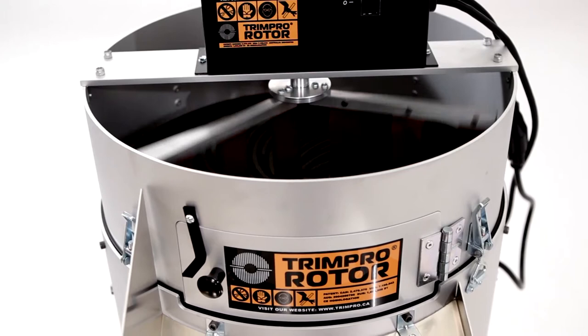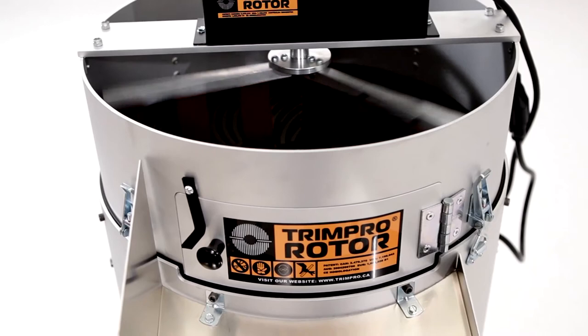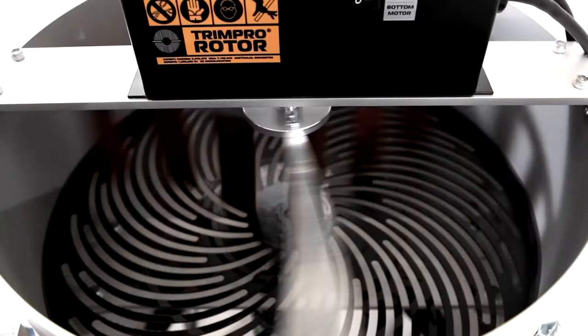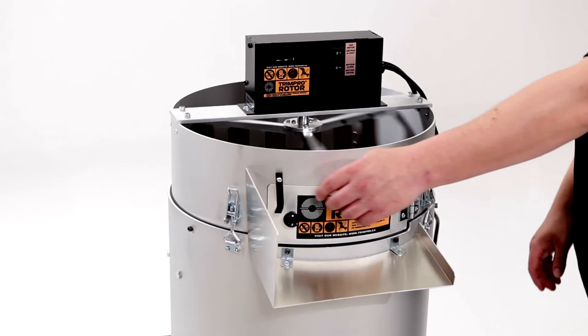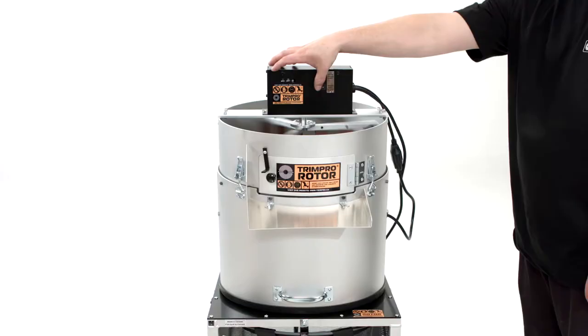Using the unit is very simple. Put a few handfuls of fresh flowers in the top but do not fill it up. Leave your flowers in for 45 seconds to a minute and a half, depending on the density of the foliage. The cut leaves will collect in the bag below while your flowers stay on top of the grate. Open the front door while leaving the fingers on to empty the machine.